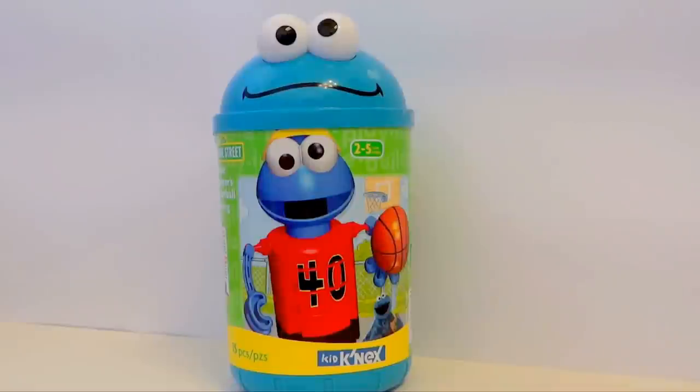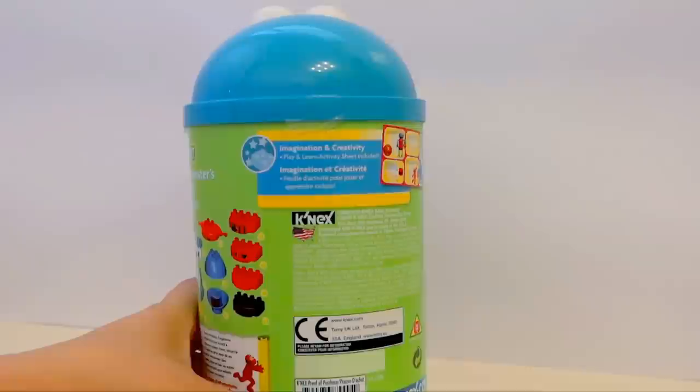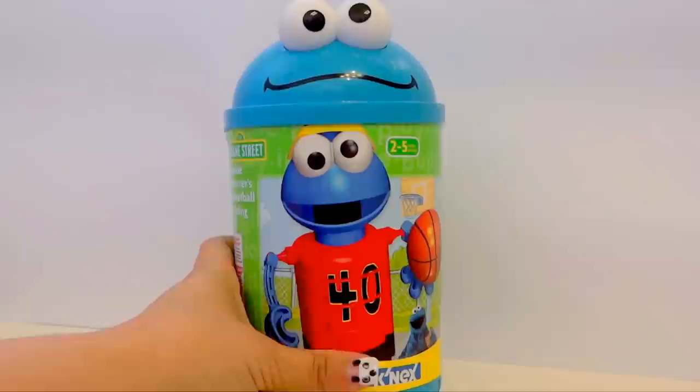Hey guys, we are Toys Toys Toys and today we are going to be opening Cookie Monster by Kid Connects. This Cookie Monster has a jersey and a basketball and he also comes in his very own toy bin. So when you're all done playing with him, he goes back in his bin.